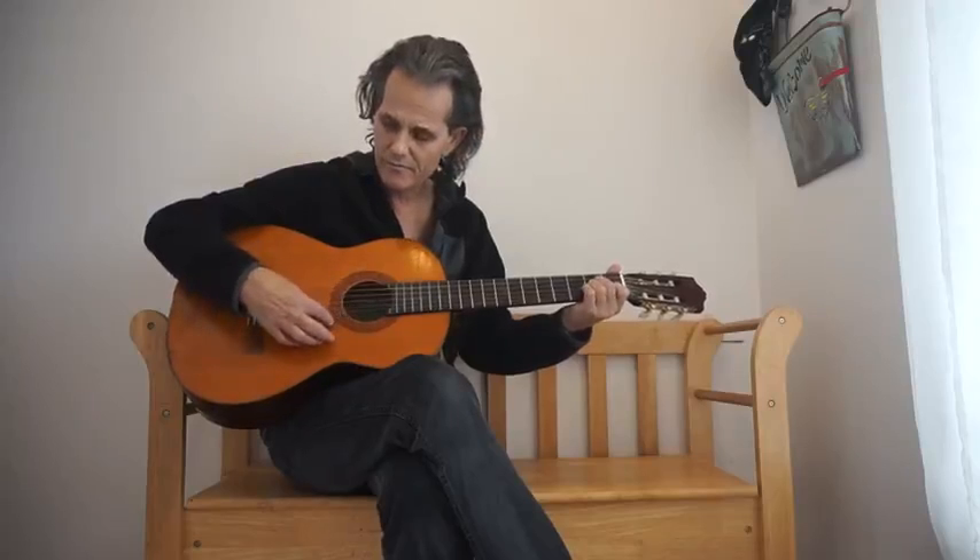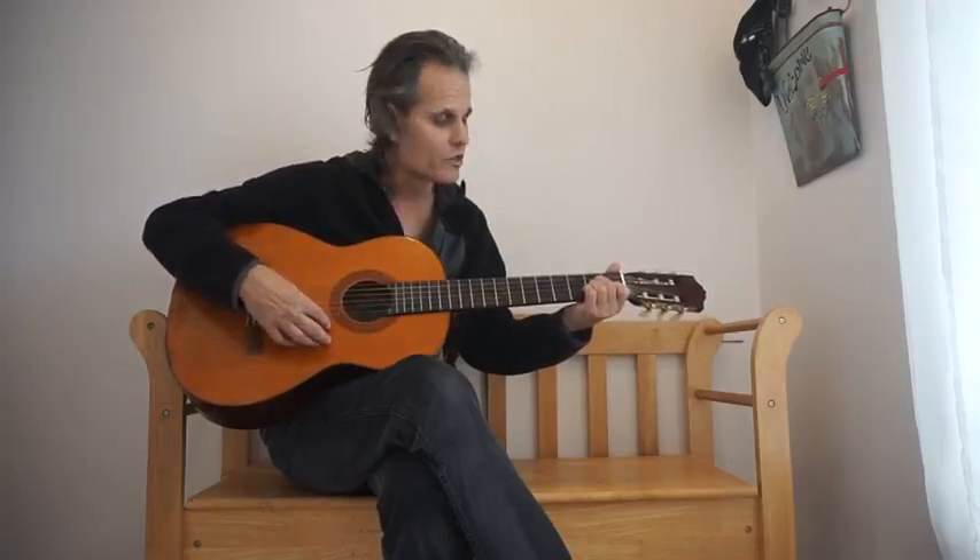Starts with an A minor, and goes to an E minor 7th.